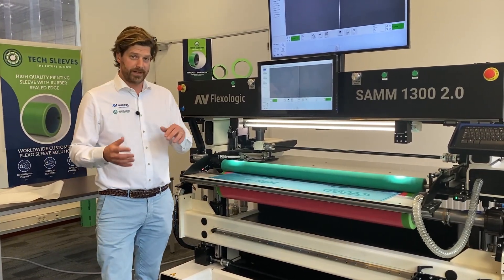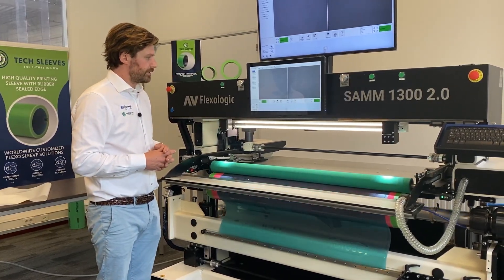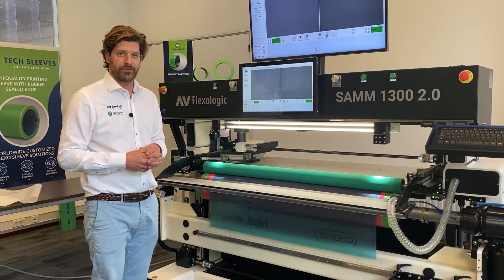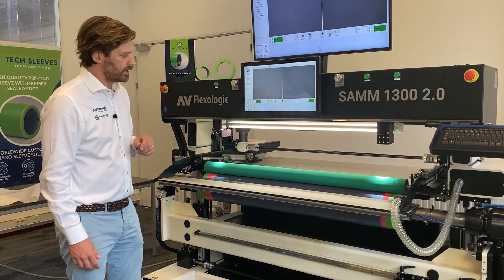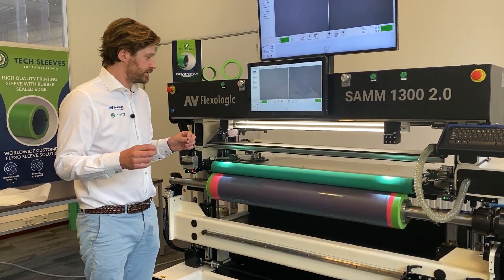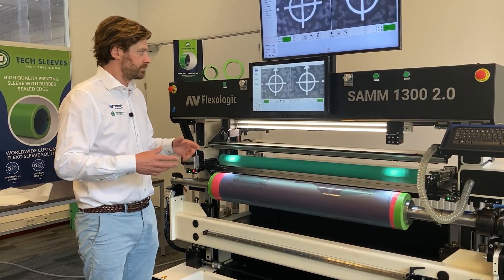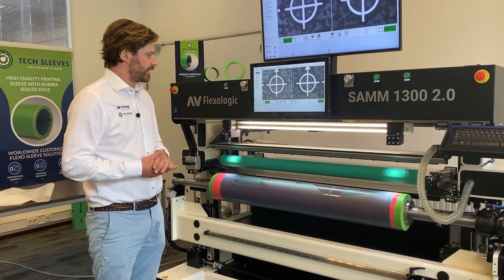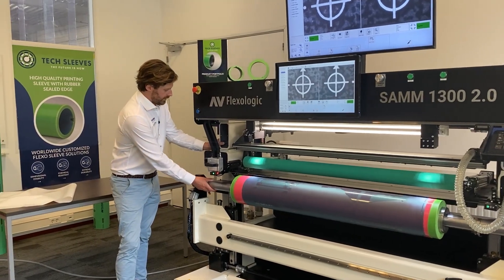The cylinder will come up automatically and the pressure roller will come down. First it's going to rotate in one direction to mount the top part of the plate, then rotate the other direction to mount the bottom part. The beauty of automatic mounting is that after this plate is mounted, it's going to do an automatic quality check — going back to the mounting marks to verify for the operator and downstream processes that the plate was mounted correctly. So that's my plate mounted. First color done.